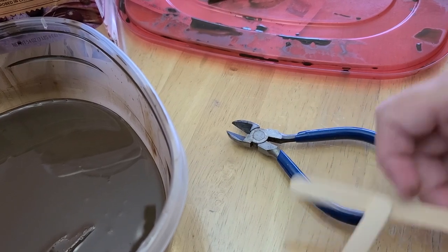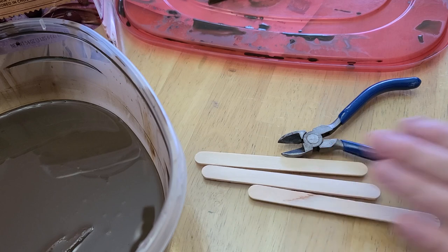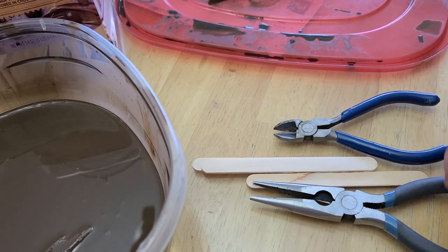So the first thing I did is I got myself some popsicle sticks, a pair of needle nose pliers, and a pair of wire cutters.